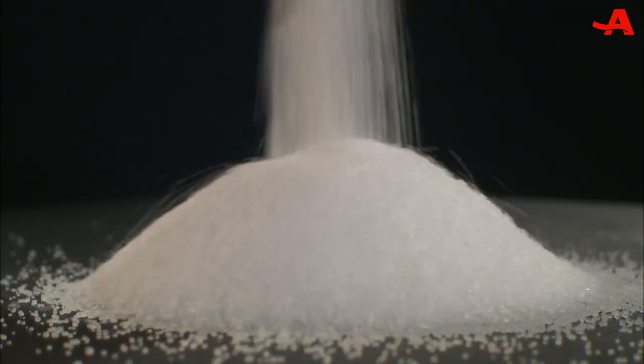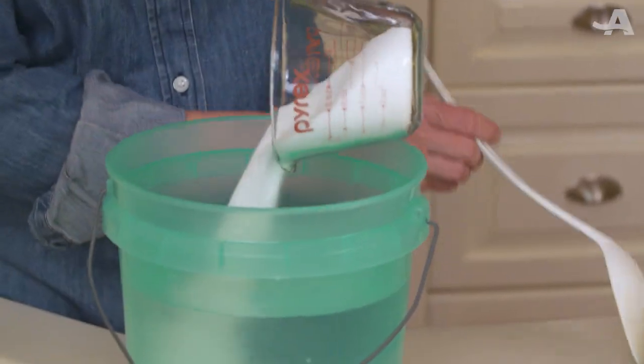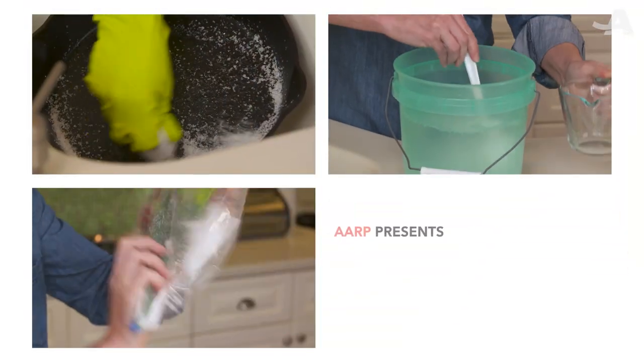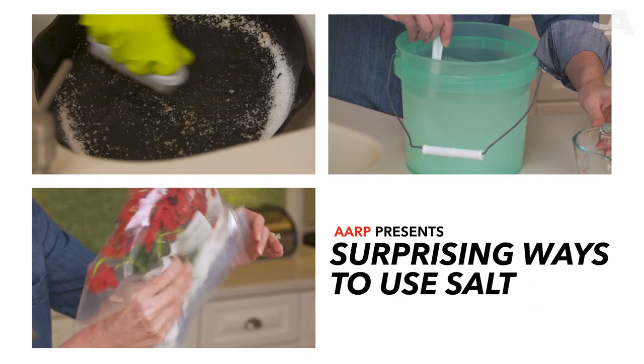Salt is a key ingredient in countless dishes, but it has a secret second life as a handy home cleaning product. Here are three surprising ways to use salt around the home.